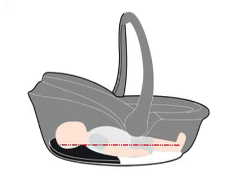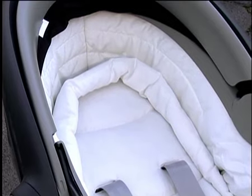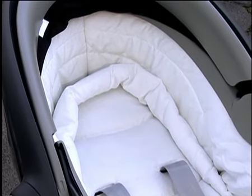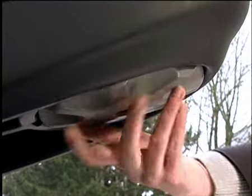To install the BabySafe Sleeper, the mattress should be in the flat position. To flatten the mattress, loosen the shoulder straps. Reach under the lay-flat system at the foot end and turn the grey adjustment wheel clockwise. The backrest becomes flat.